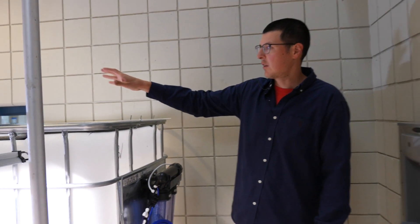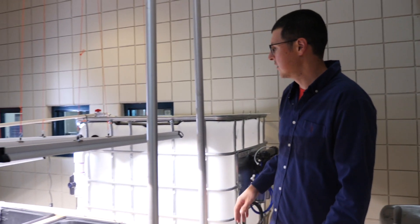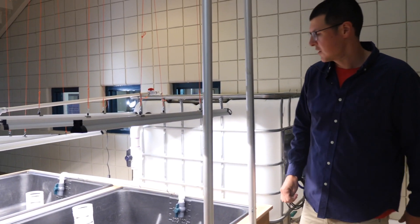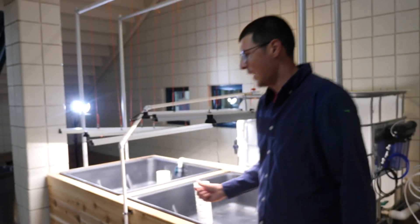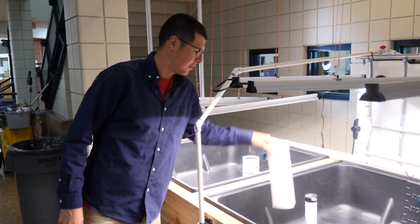The water will come out of here and gravity feeds down. Out of the SLO it will feed into the grow beds. We've tried to give ourselves lots of valves to control the flow rate as much as possible. We have two grow beds here. These will be filled with hydroton, and then we have our bell siphons here that we just built out of PVC.